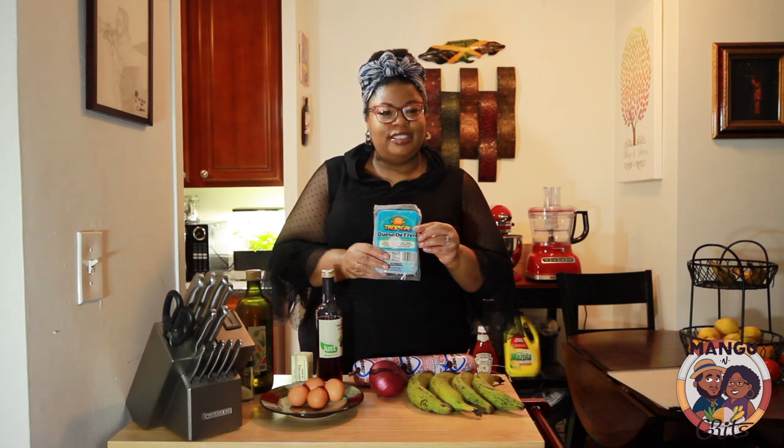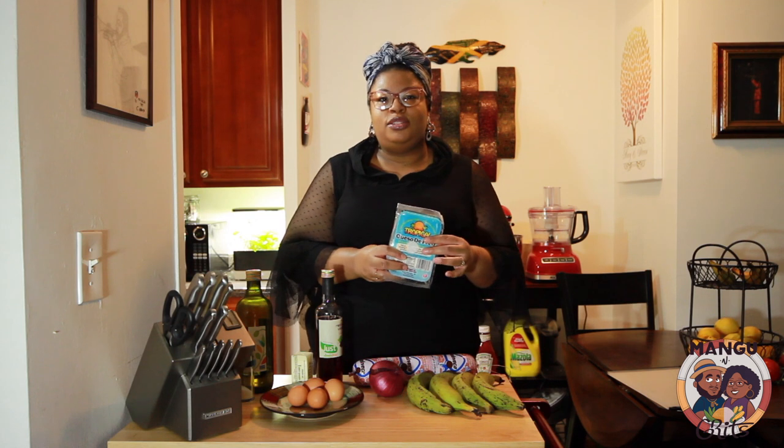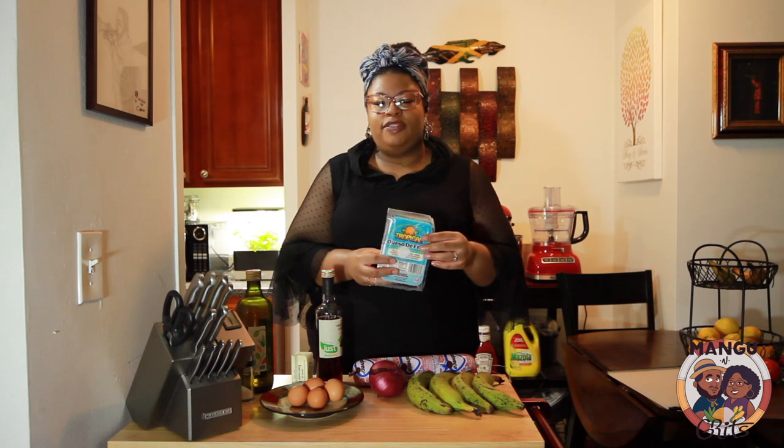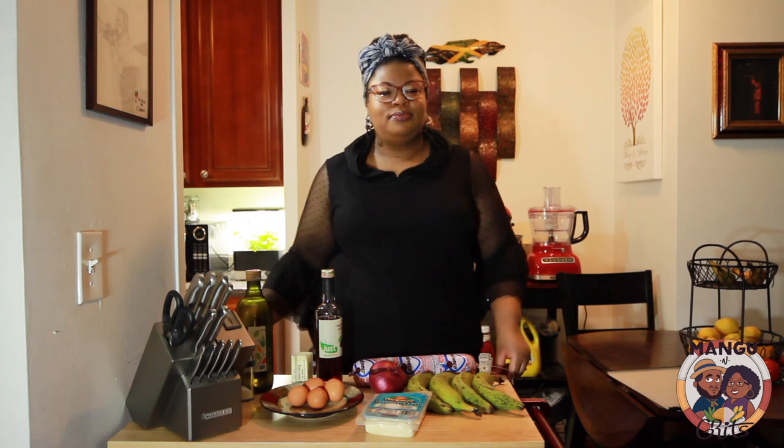Next ingredient: queso de freir — cheese that you fry. Some people make it into cheese sticks, but for this we're just going to fry it by itself and it's going to be cheesy, crusty goodness. I have to admit, I didn't like fried cheese growing up, but I never had it until I started having this dish. Once I tried it as an adult, it's an acquired taste and I loved it.